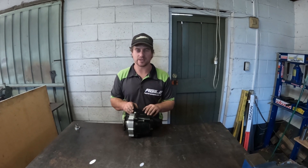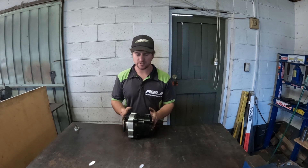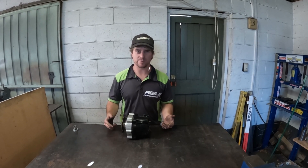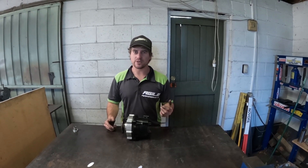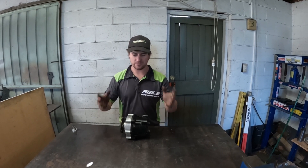So what this is, is a clutch, and this goes in your rear driveshaft. So when you pull the handbrake, it disengages the clutch, your car effectively becomes front-wheel drive. You get round your corner, you release the handbrake, you're back to four-wheel drive, and off you go again.